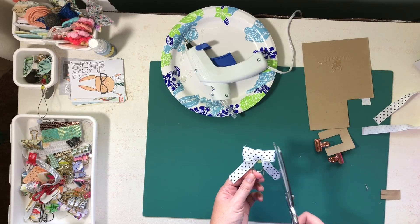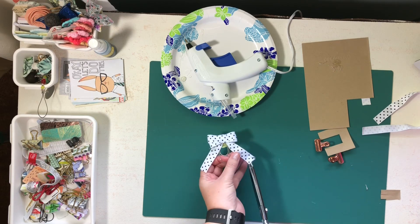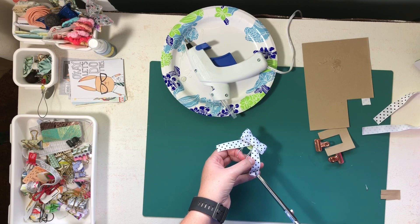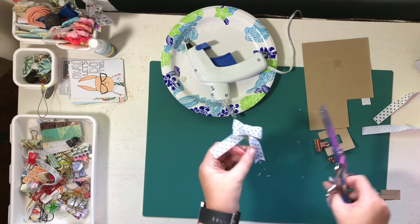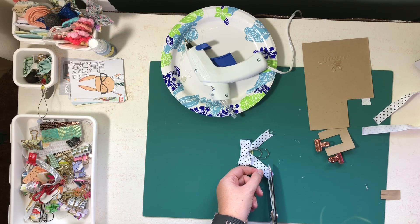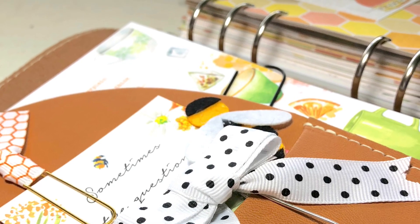If you want to clean up your edges a little bit, you can do that. I'm going to use these scissors to cut a little V into my ribbon tails — I'm not doing it very gracefully, but whatever works. I probably need some smaller scissors. And there you have it! I'll show you a picture of how it looks in your planner. Thank you!